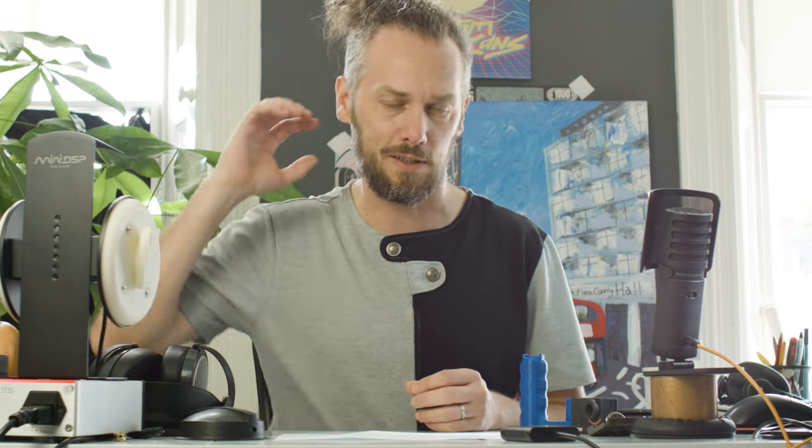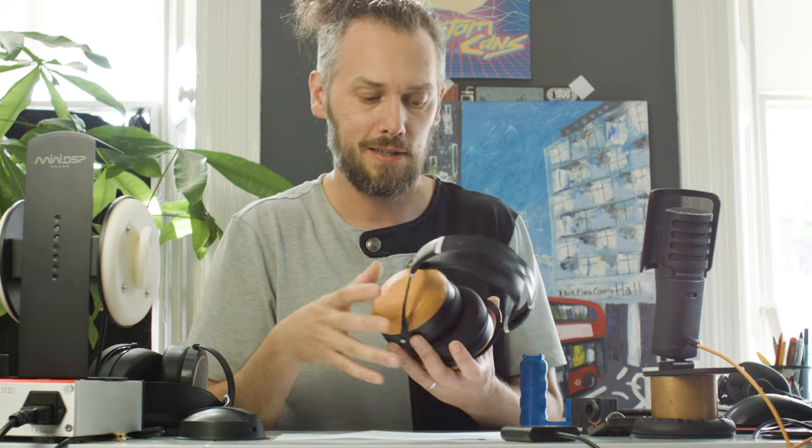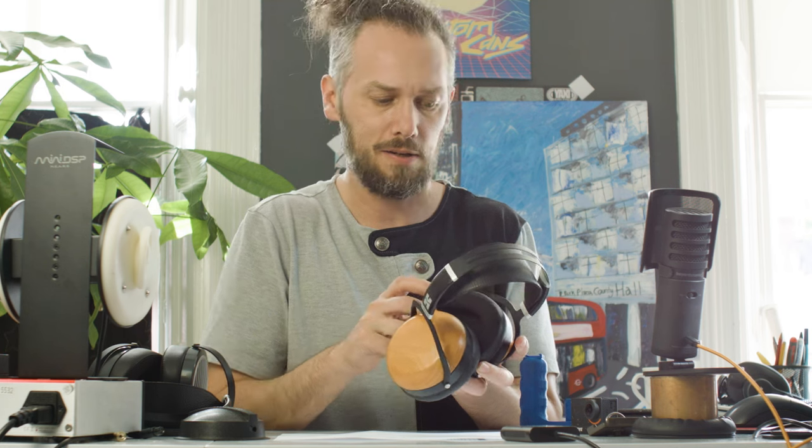Hello, it's Jason here from Custom Cans and today, just for something a bit different, we're going to be going through the design process. We're going to design something because I recently did a video on an upgrade for the Hi-Fi Man Sundara Closed, and someone pointed out that Hi-Fi Man don't seem to sell retaining rings that allow you to fit different pads to these.